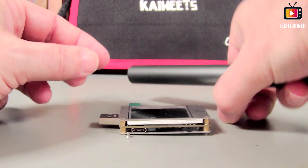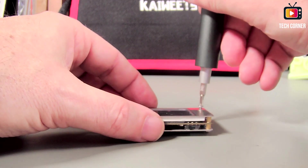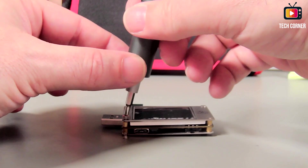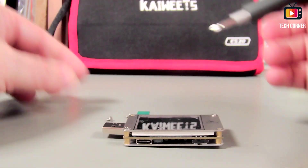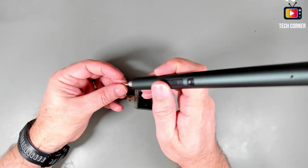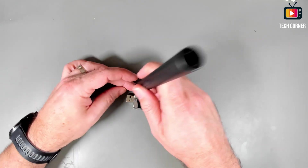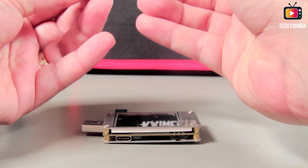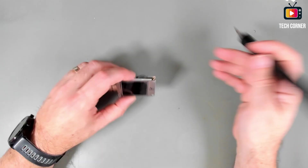It seems to work pretty well. Let's try to screw this again. I still have to get used to working with this — I normally use my manual one. Let me do another one, and the last one. All good.